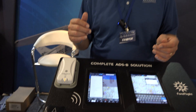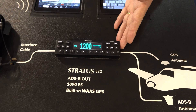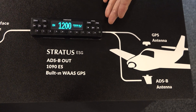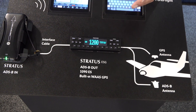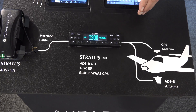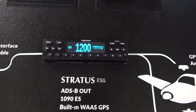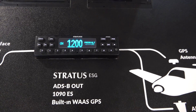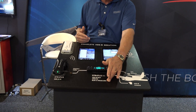One of the new things we have here this year at Oshkosh 2016 is our fully certified TSO'd transponder. That means it can be installed on a certified aircraft or on an experimental aircraft, and it is ADS-B out in a box. It replaces your existing transponder. It's the same faceplate dimensions as a KT-76, the most popular transponder out there, and it provides the same function, but also has a built-in WAAS GPS sensor.